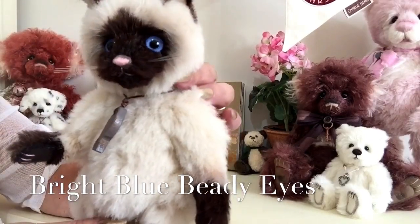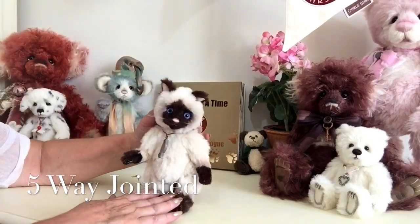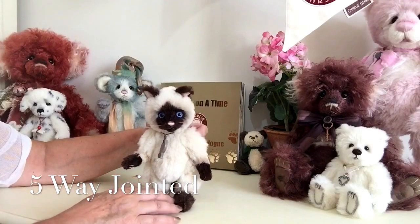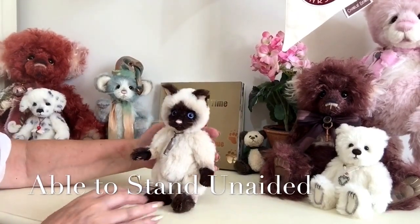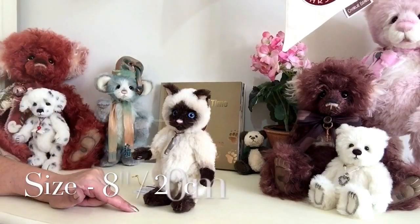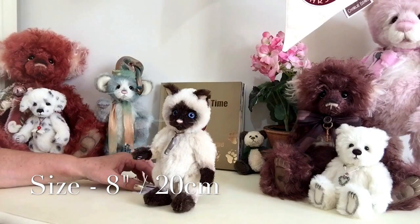This dear little character is five-way jointed, which means that his head moves and his arms and his legs. Being such a beautiful little character, he only measures eight inches from the top of his head to the bottom of his paws, which is about 20 centimeters.